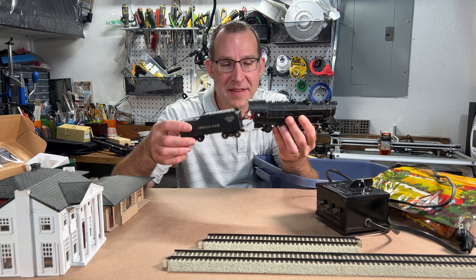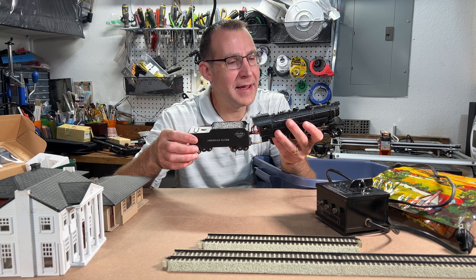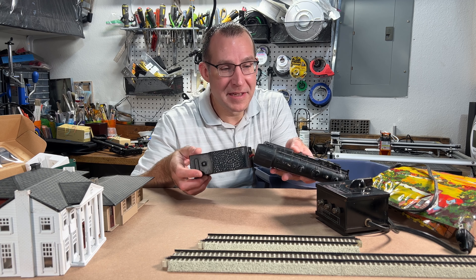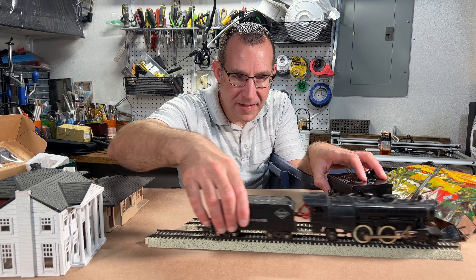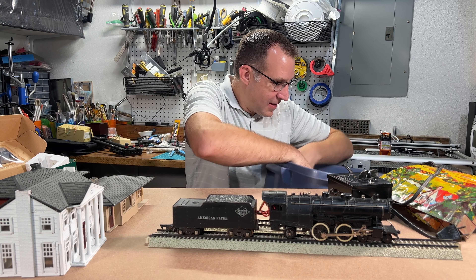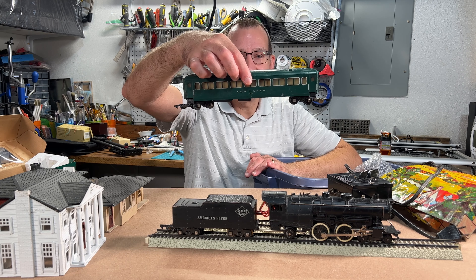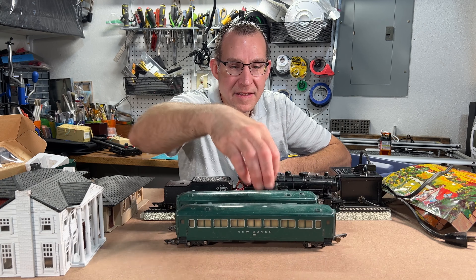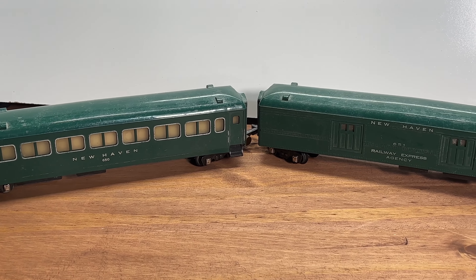I believe only the tender picks up power. I had to rewire this at one point, so I don't know if the motor is still going to work — the brushes are probably old and worn out. But we'll give it a shot. The set came with three passenger cars, these New Haven ones, and just a baggage railway express agency car — a mail baggage type car.